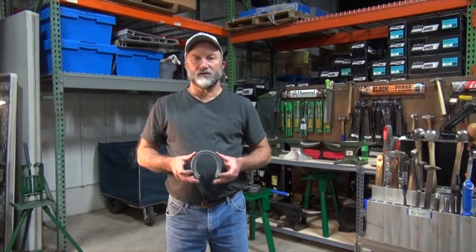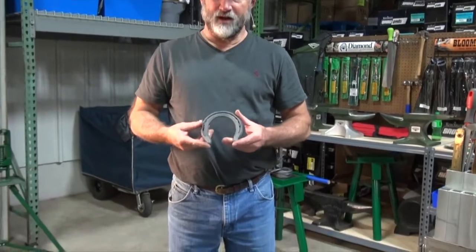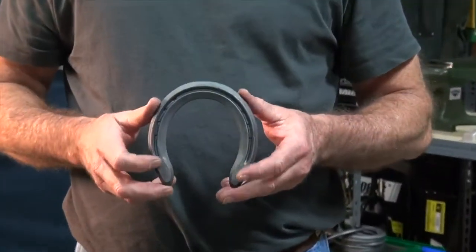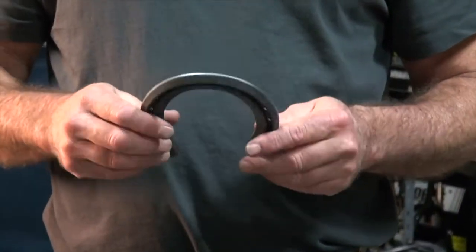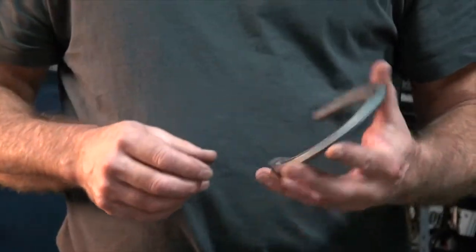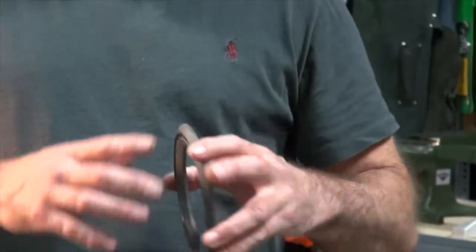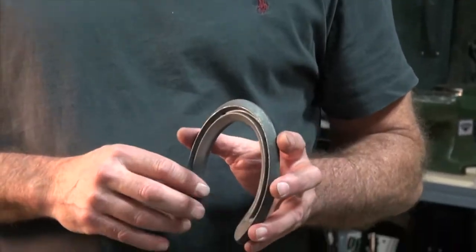I'd like to do a demonstration on the new Tracker shoe available through Diamond Farrier. This is a rim style shoe with a flat heel — it's a nice compromise pattern that comes pretty close to fitting a lot of front feet with very little modification, but can also be easily modified into a bolder front shoe or a hind shoe as well.